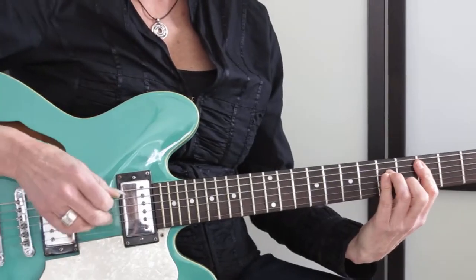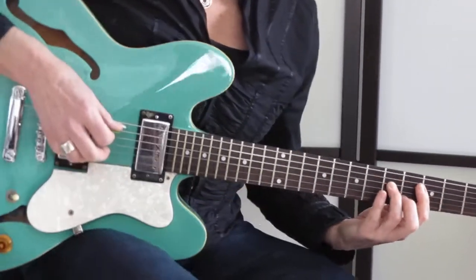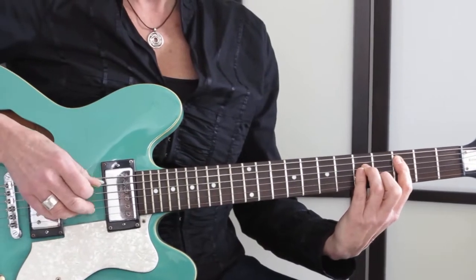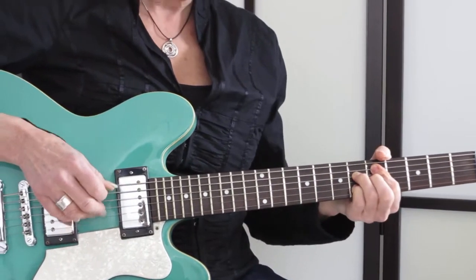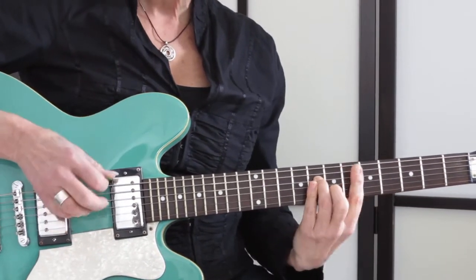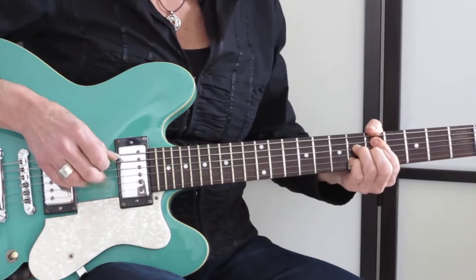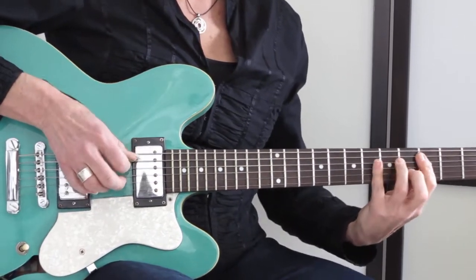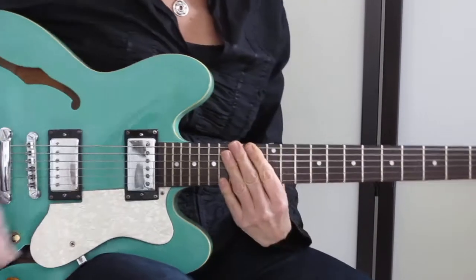Now let's take a look at how to make it sound funky, like a bossa. I'm gonna alternate — I'm playing C minor. So I'm alternating between the C note and the G note. This is over two bars... it's over three bars. So that's the rhythm. Slowing it down.